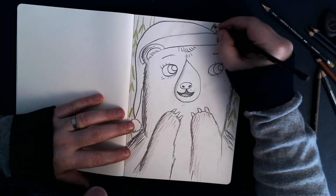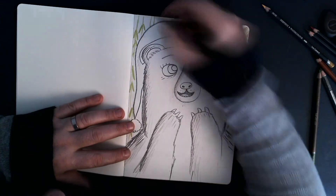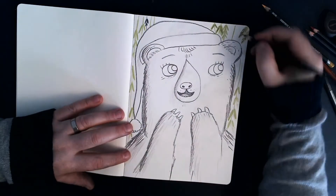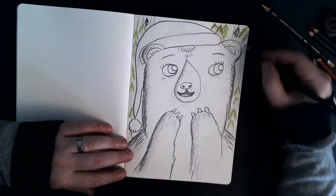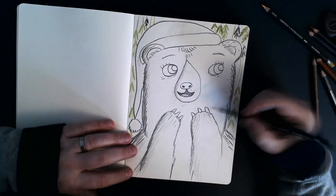I'm also going to add some darker vines and darker leaves just to give a bit of variety in the colours. With my dark pencil, I'm going to just colour in the claws. Again, think about where the light would hit.